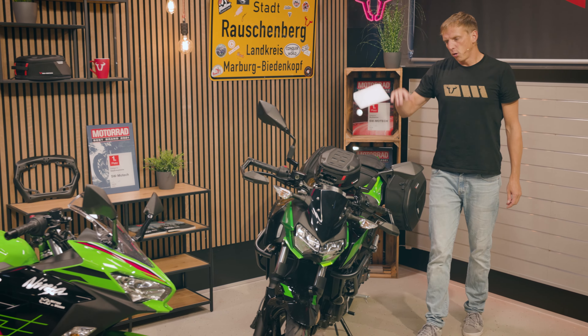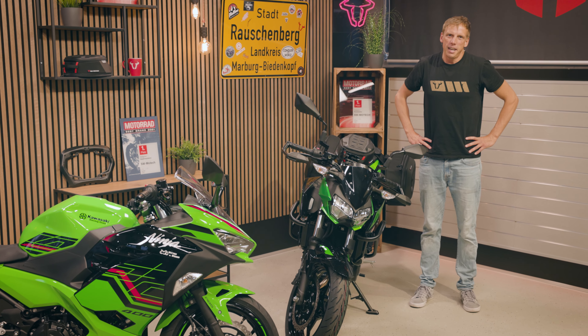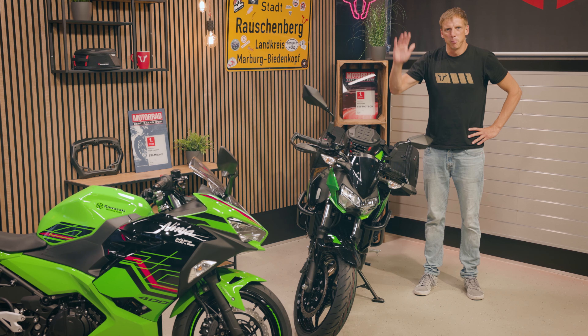All these products you can find by clicking the link below the video. Don't forget to leave us a like and subscribe to our channel so that you don't miss any videos. Bye.